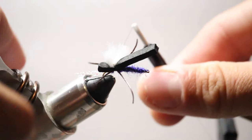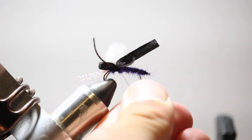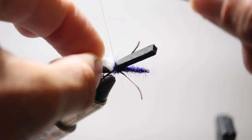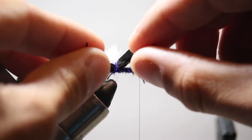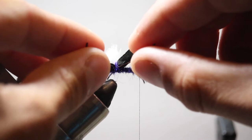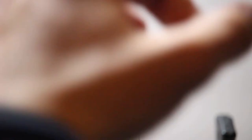Now I want to cover my thread wraps. I'll take another pinch of violet semi-seal, dub it onto the thread, and go over the base of the wing and those sets of legs — a couple of tight wraps to hold everything in place. Then I'll pull everything back and wrap forward towards the hook eye over the body, making sure those legs are about in the middle of the foam when it lays down. Now I'm going to lay the black foam over the top and secure it down just a little bit behind the hook eye.